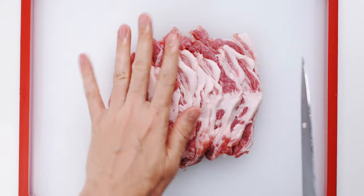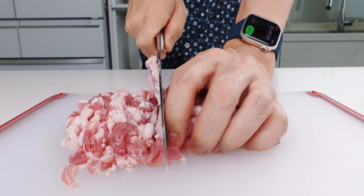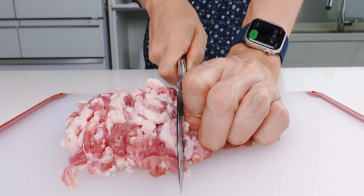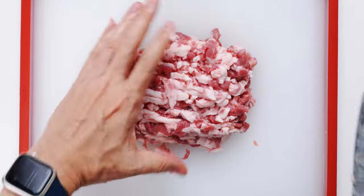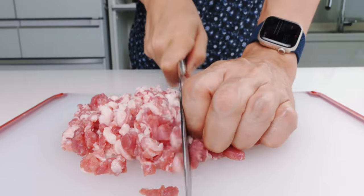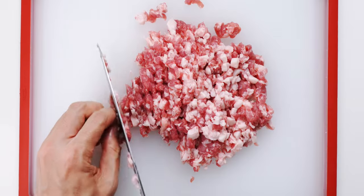Then I'm going to cut the slices into thin strips. This pork shoulder has a ton of marbling, which is important because this is going to render out as we cook it and infuse our potatoes with flavor and richness. Finally, I'm going to turn the strips of pork 90 degrees and mince it up. You can also use ground pork if you're feeling lazy, but hand mincing makes a big difference in the texture of the korokke, so I recommend taking the time to do this.